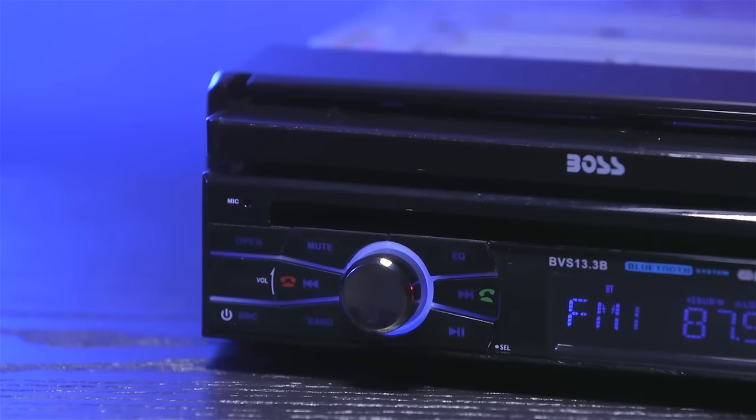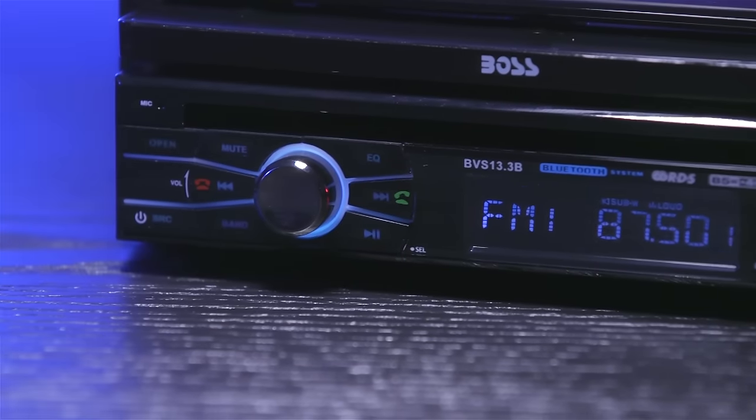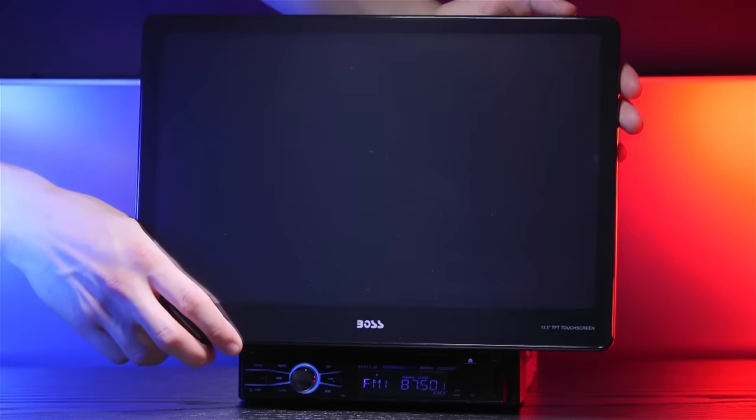I like this radio a lot because it gives you the option of either having just a regular low-profile single DIN radio for those normal drives when you don't really need a screen for anything, or you can attach the LCD monitor to create an insane car audio and video experience.